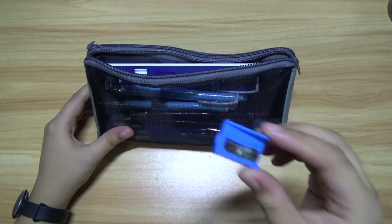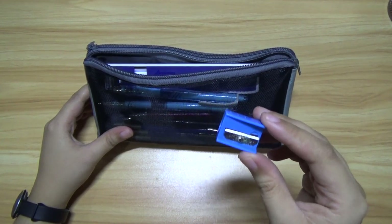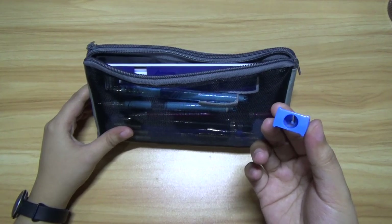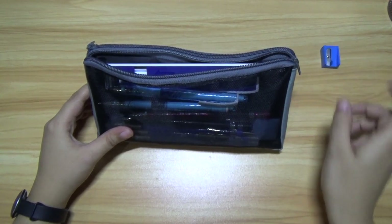First we have this — I forgot about this one. What's this called again? This is a sharpener. Sorry about that.